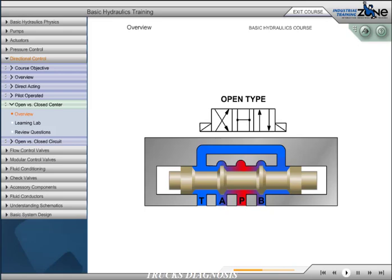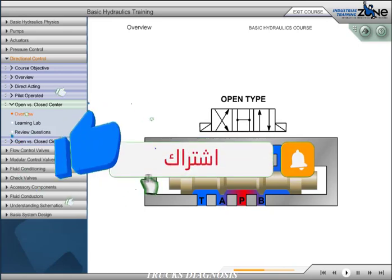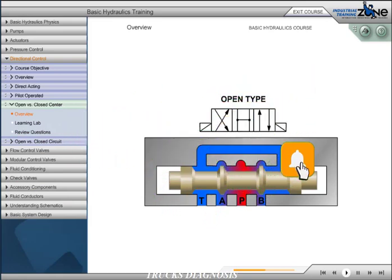The open type configuration connects P, T, A, and B together, giving us an open center and work ports that drain to the tank. This configuration is often used in motor circuits to allow freewheeling in neutral.